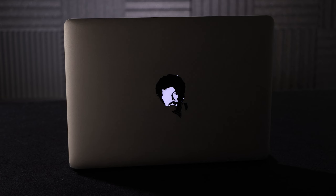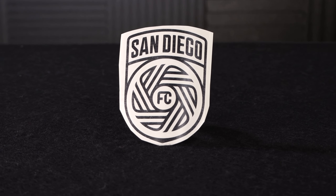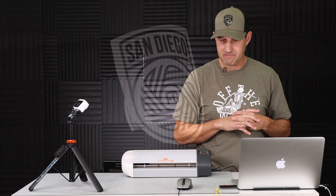Hey DIYers! It's Walker with DIY.life and in this episode I'm going to show you guys how to make custom vinyl stickers.